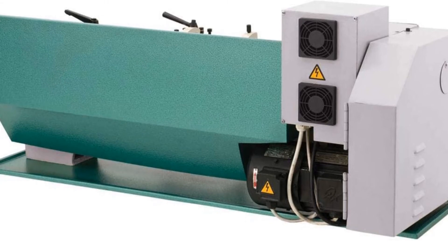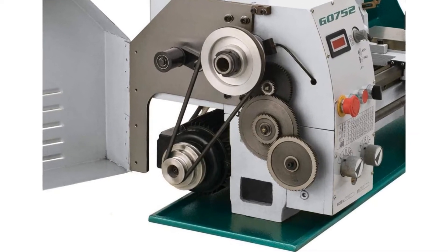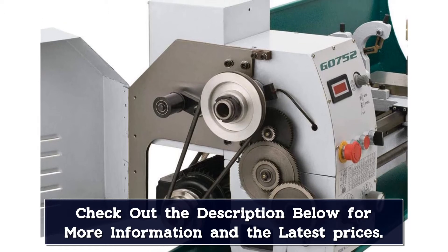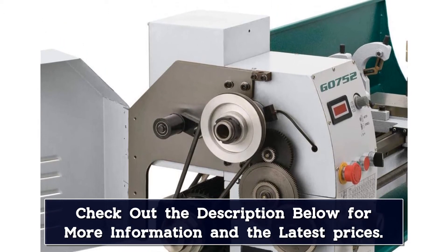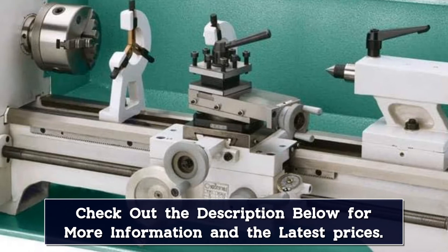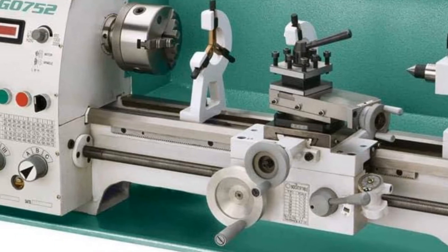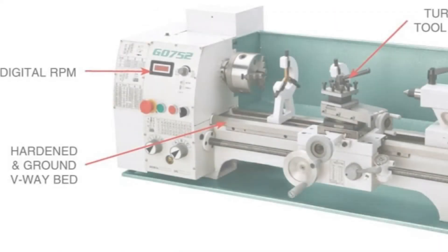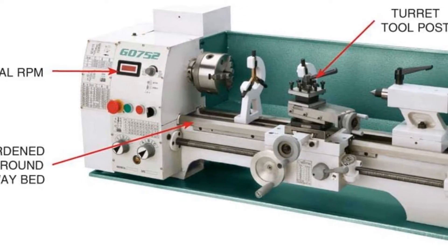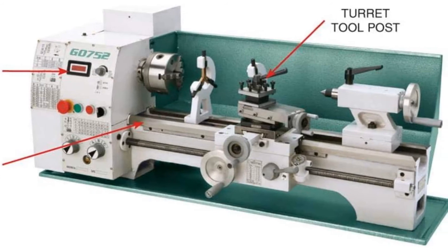This model does not feature a continuous variable RPM, but honestly, with the positively storied history the G0752 has with machinists, this missing feature can easily be overlooked when considering the wealth of mods, tutorials and tips and tricks available on machinist forums. Speaking of heft, the G0752 is no lightweight — it tips the scale at 432 pounds. Make sure you have the required equipment and persons available to align this lathe on your benchtop. It comes with both a 5-inch 3-jaw scroll chuck as well as the more precise 6.5-inch 4-jaw independent chuck. The tool post is a 4-way turret arrangement, with a follow rest, steady rest, change gears, dead centers and servicing accessories rounding out the package contents.